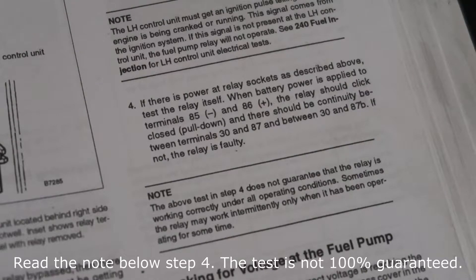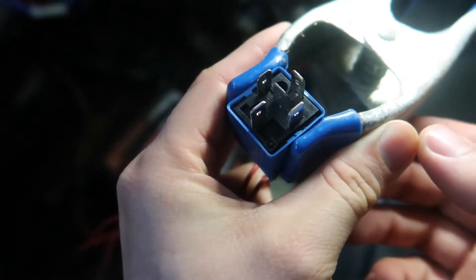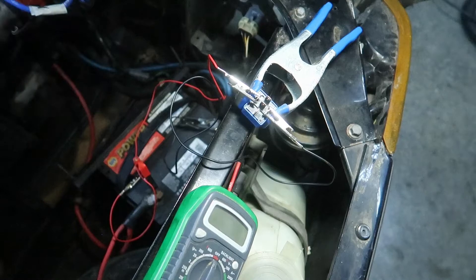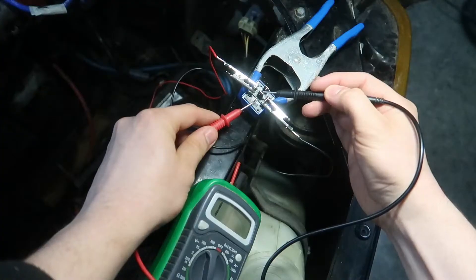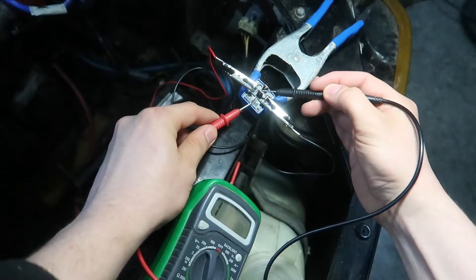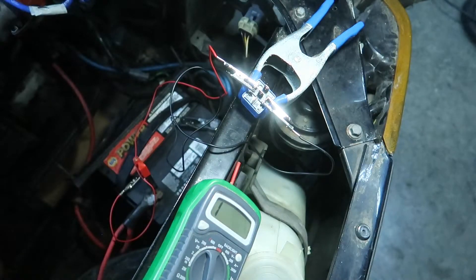And the same test for this — I want continuity between these three posts with the relay clicked on. Okay, so it clicks on. Oh, much better. Much, much better.